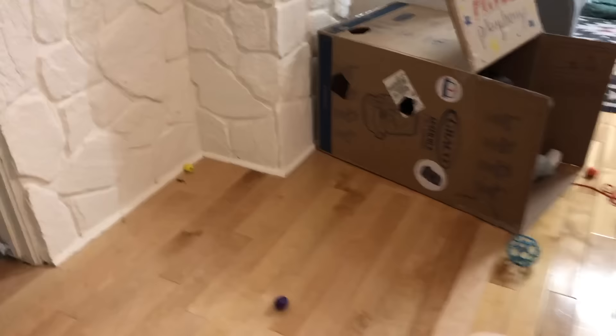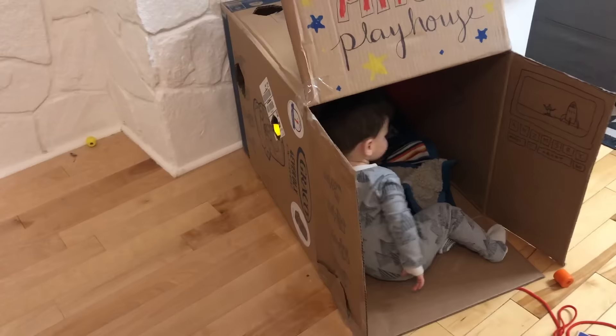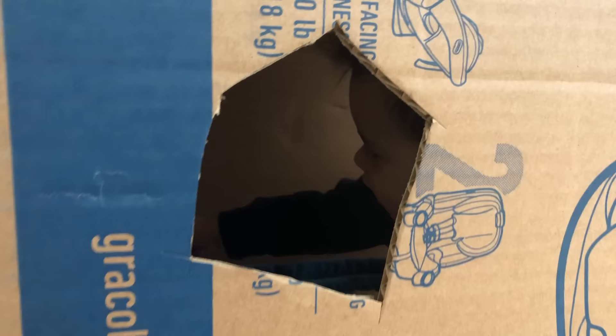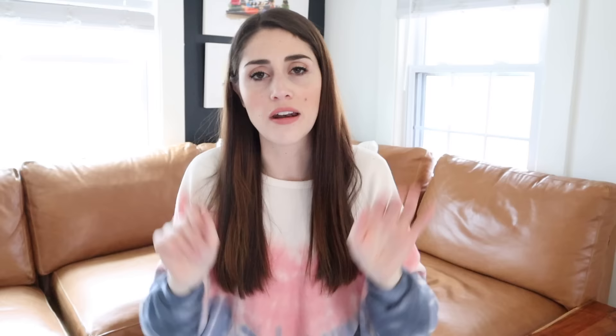Never underestimate the power of just a big empty box. Thanks to Amazon, you probably have a big one in your basement. Most of us have seen children have a blast with a box — just throw it on the floor and let your kid crawl inside. To heighten this activity, if your kid's on the older end, decorating and coloring the box is a ton of fun. For our most recent box playhouse, I cut holes in various sizes on one side so Miles could pass toys through. You can also hang streamers or strips of tissue paper and ribbon from the front of it.